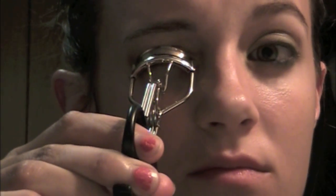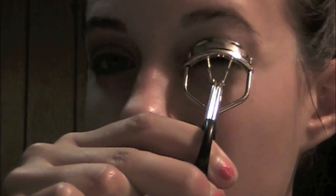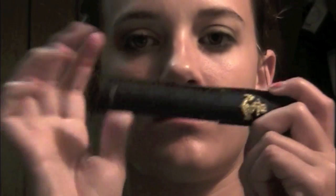And I'm just curling my lashes. And I'm using a mascara from Tarte.